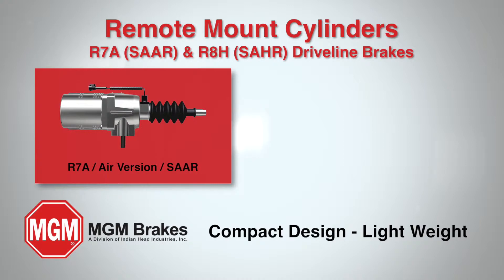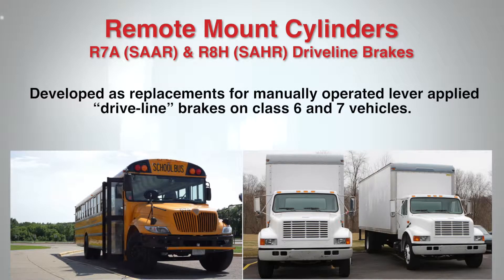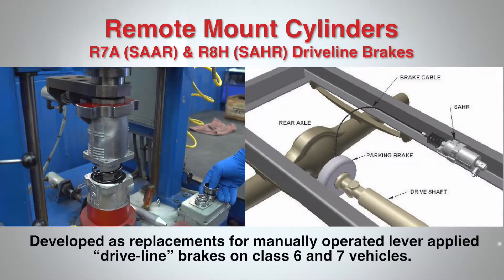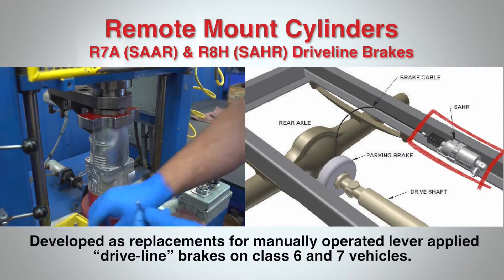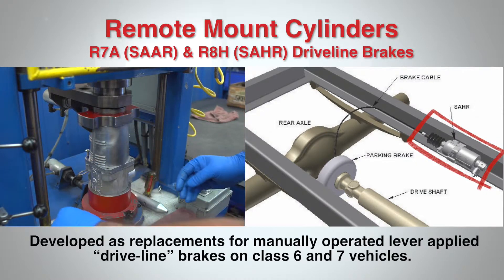The R7A Spring Applied Air Release and R8H Spring Applied Hydraulic Release driveline brakes were developed as replacements for manually operated lever-applied driveline parking brakes on class 6 and 7 vehicles. Made of lightweight, compact aluminum, the SAAR and SAHR remote mount cylinders can easily be installed close to the driveline parking brake mechanism.